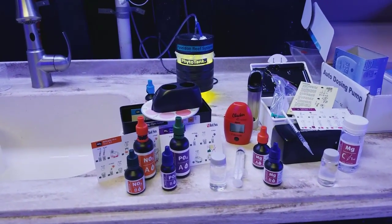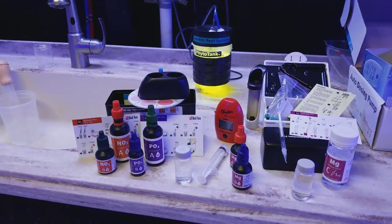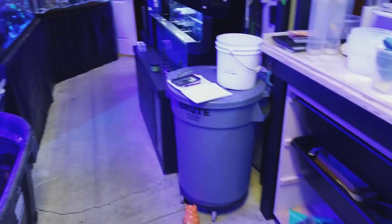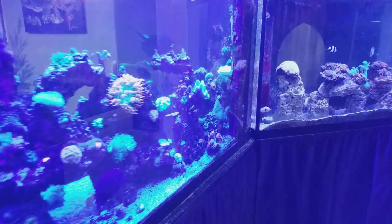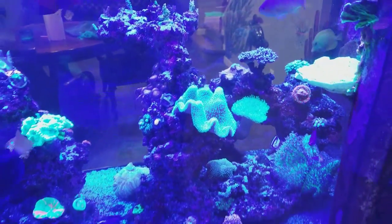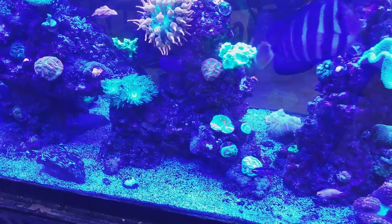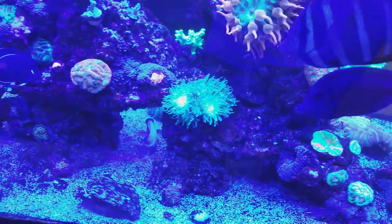I think tomorrow I have the Palytoxin video for you, and then later in the week I'll have the Aptasia video — that'll be pretty fun. I'm sure anyone who's been in the hobby long enough and has used live rock has had an Aptasia problem. I still have a couple stragglers from using Aptasia X, which seemed to burn and kill some corals, and the Aptasia I killed came right back twice as big.